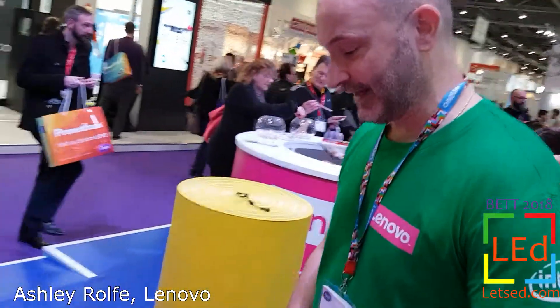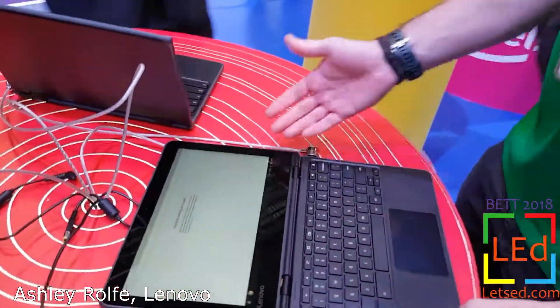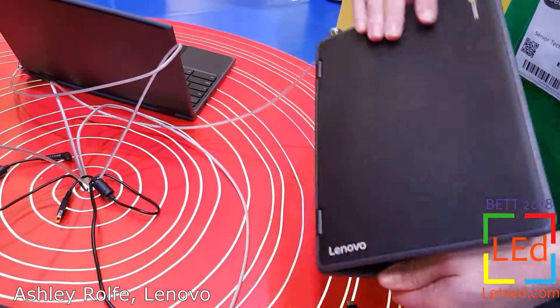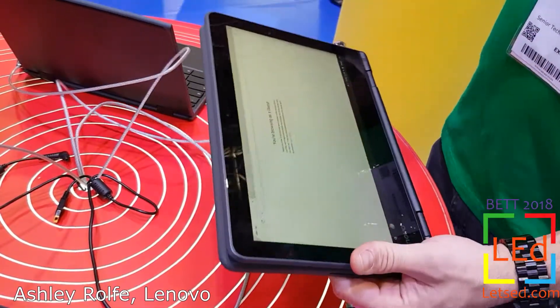Moving on to the slightly higher-spec 300e — this is available in the clamshell or, as we have here, the Yoga device. You can spin it around and use it like a tablet.